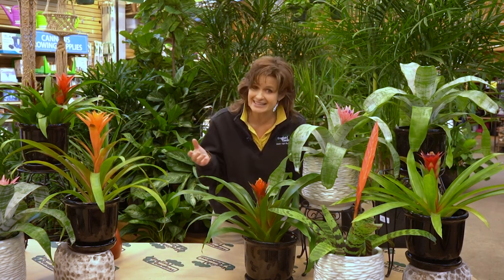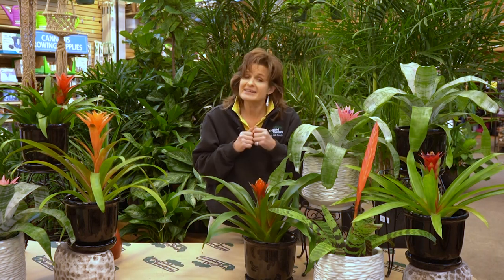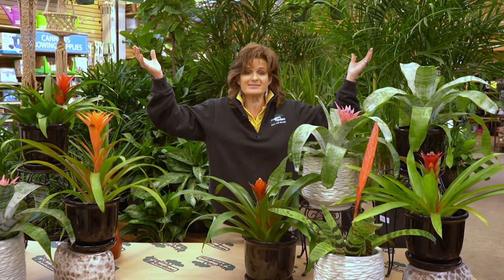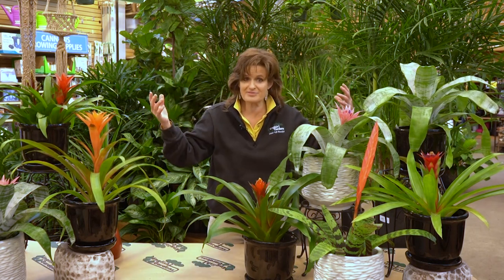People can't believe that this tropical looking plant can grow in your home easily and with almost no care. Let me explain. Bromeliads commonly grow in places like the Brazilian rainforest. They grow on the interior of the forest, hence they need very little light.